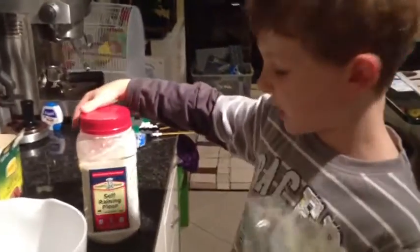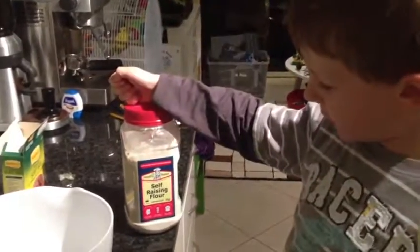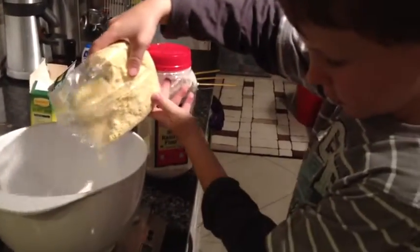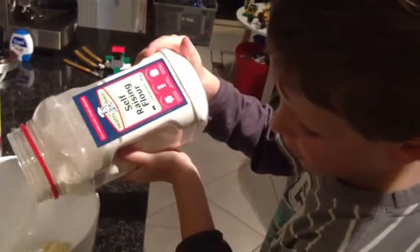Now we make the dumplings. We need 150 grams of suet mix and 150 grams of self-raising flour — 300 grams in total. Now I'm stirring it — both ingredients are looking different. We need to stir it up with our hands, and we're going to need to add water too.